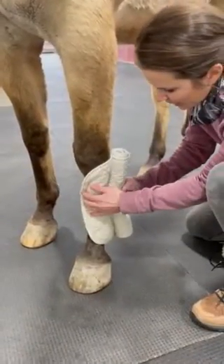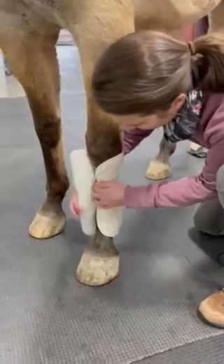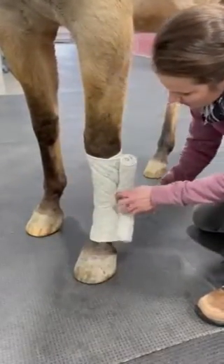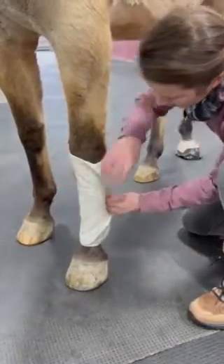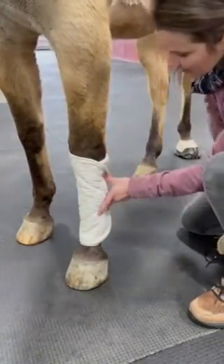We're going to place the cotton around the limb with even tension when going around the limb. Then lay it down evenly.